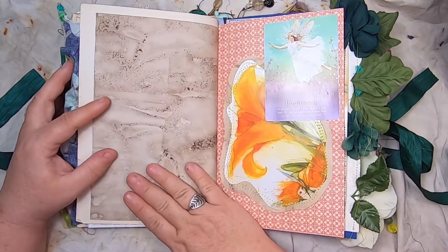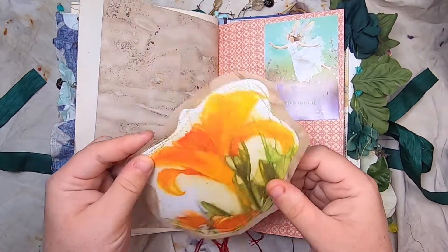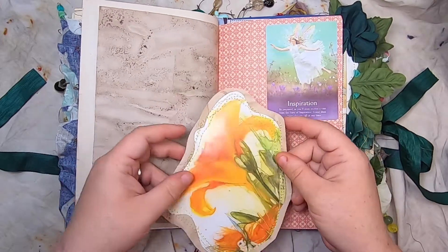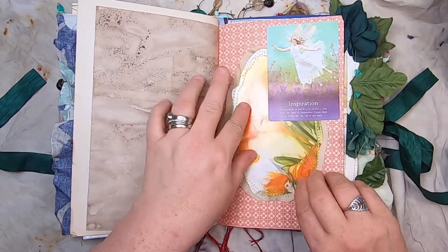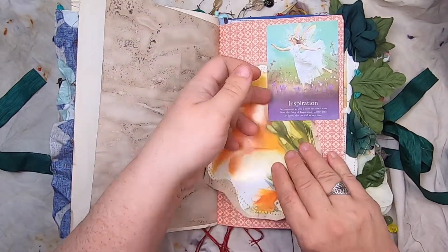More black walnut dyed paper. The Inspiration tarot card from the fairy tarot. And this is another book from the Zelda and Esmeralda series, with a little journal card on coffee-dyed paper.